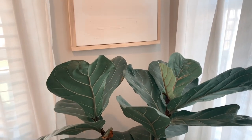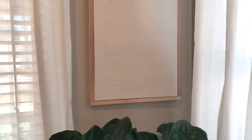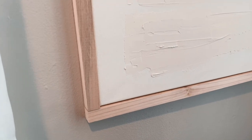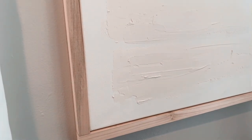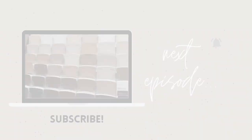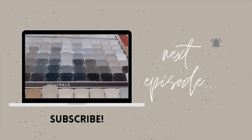I ended up not staining the other frame because it was an ash brown and I really liked it — it felt like the perfect neutral for this piece. That's all for today's episode, thank you so much for watching. Don't forget to subscribe for more videos like these — I have a really good one coming up.